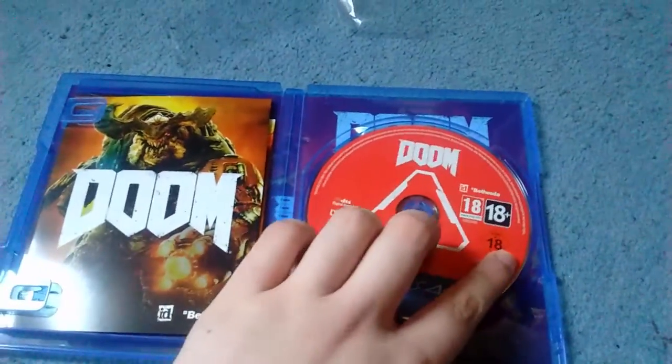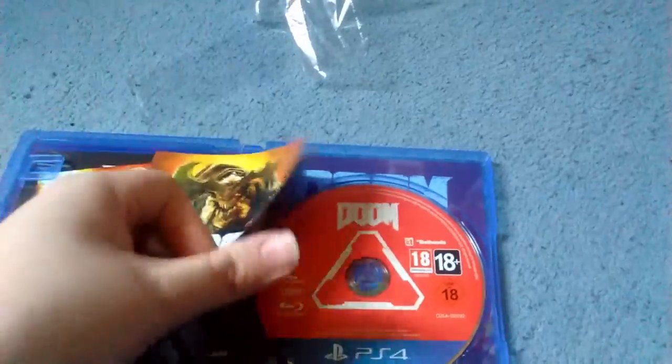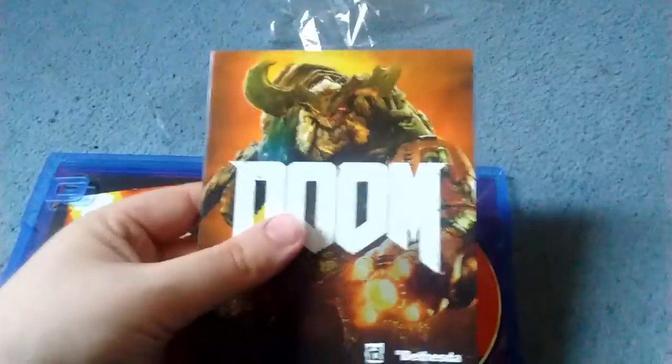So we've got the disc here. We've got a manual, which is fairly thin as manuals are these days. Oh well, at least they printed it in colour, so that's something. A lot of the time they're in black and white.